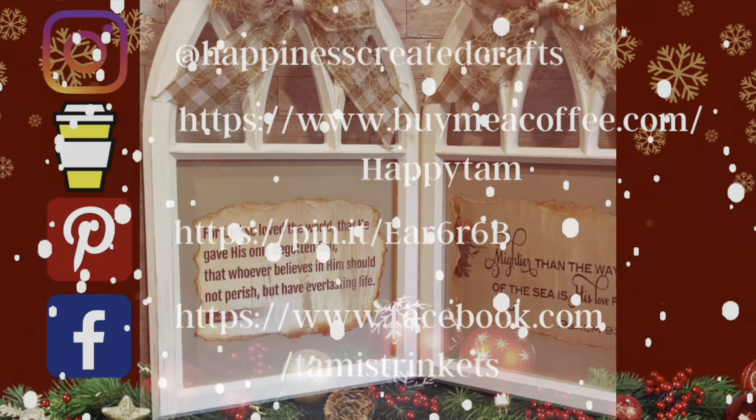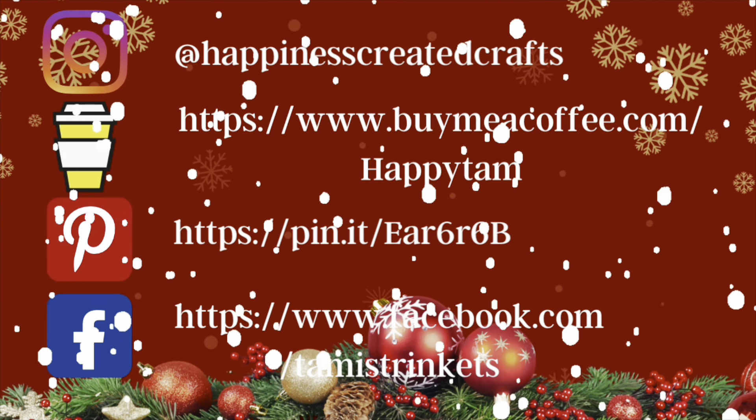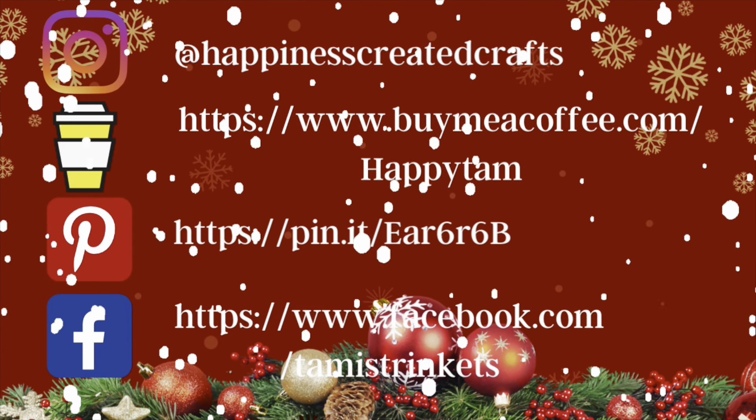I wanted to let you know I am on Instagram, Facebook, and Pinterest. I also have a Buy Me a Coffee page if you're interested in supporting my channel — stop on by and say hey, I would love to hear from you.